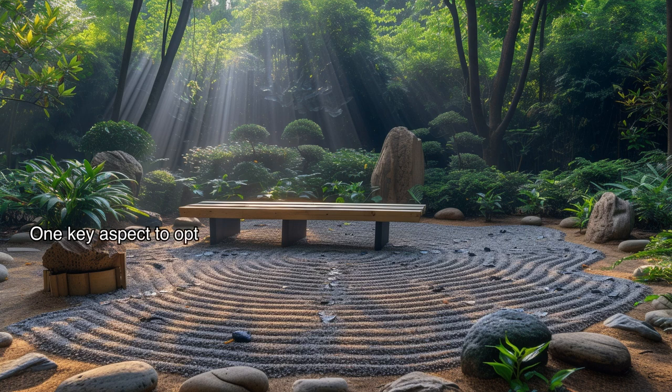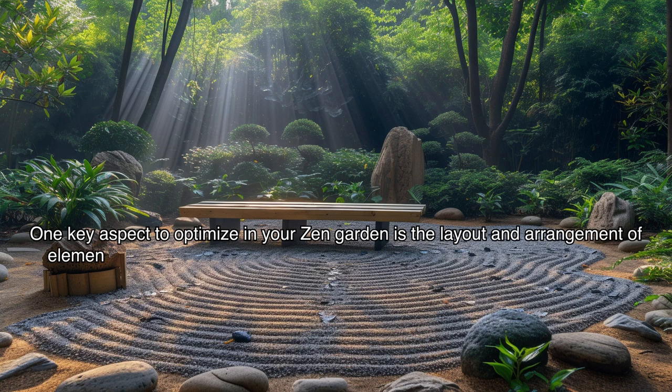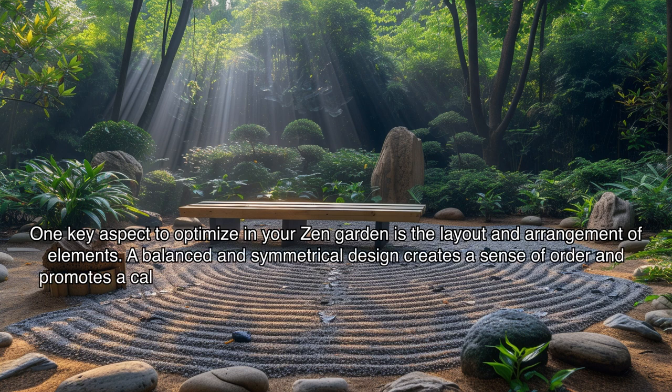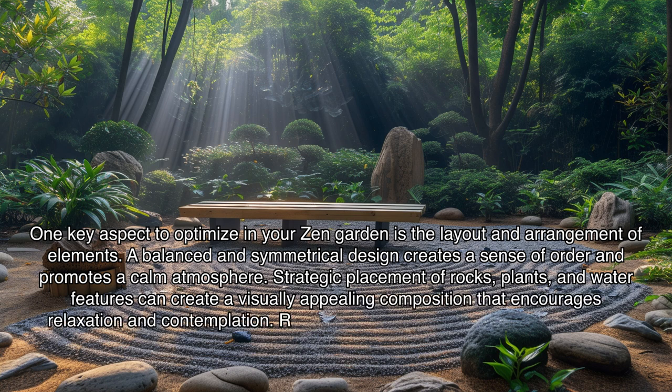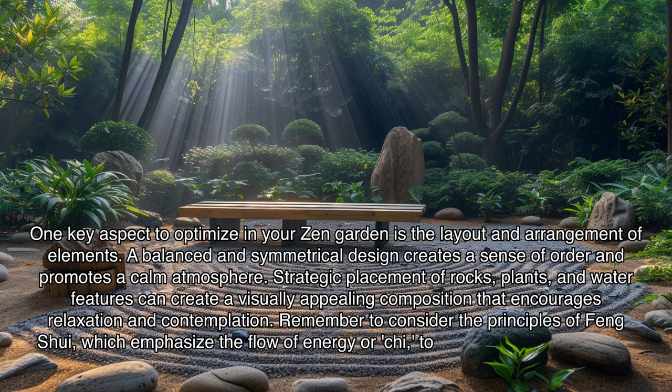One key aspect to optimize in your zen garden is the layout and arrangement of elements. A balanced and symmetrical design creates a sense of order and promotes a calm atmosphere. Strategic placement of rocks, plants, and water features can create a visually appealing composition that encourages relaxation and contemplation. Remember to consider the principles of feng shui, which emphasize the flow of energy or qi, to ensure a harmonious and balanced garden space.